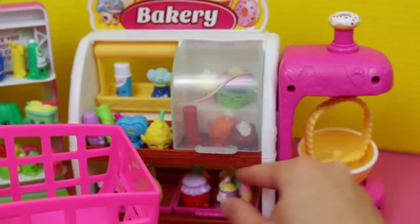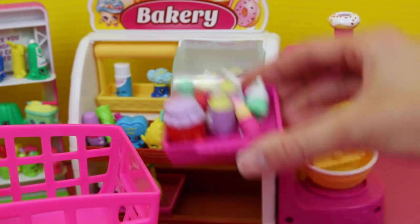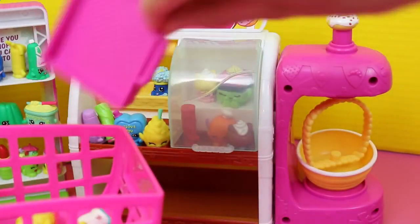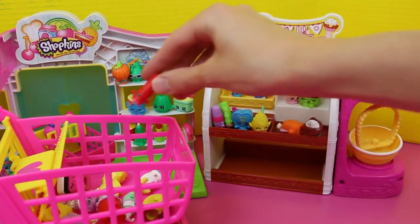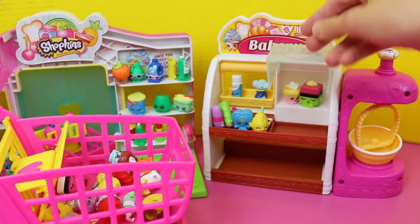Got some lipstick. You know what, I'll just grab the whole tray and dump. How many Shopkins is that already — like at least 10 or 15 more? Do you see the donut? Mmm, yummy. We gotta open up this bakery case. Do you see the cupcake? This layer cake? Oh so yummy yummy yummy, we gotta get them all.